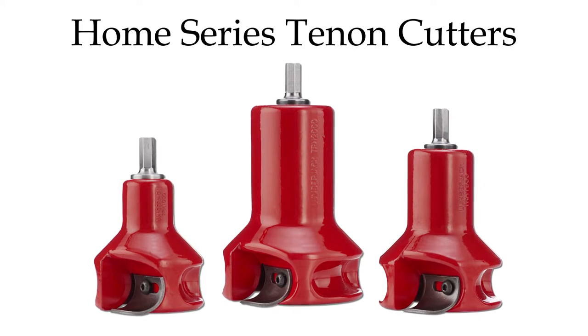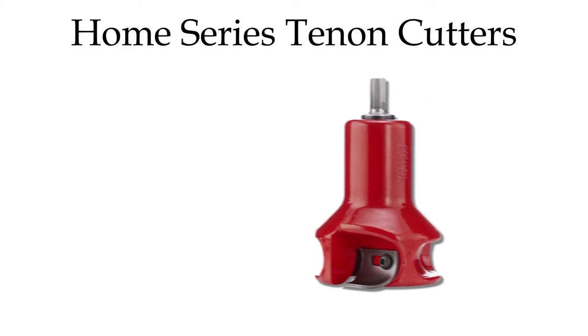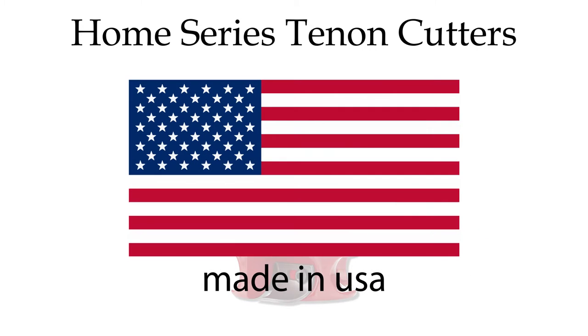Our Home Series Tenon Cutters are our best-selling series and are the perfect choice for beginners. These cutters are proudly made in the USA.